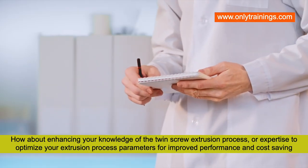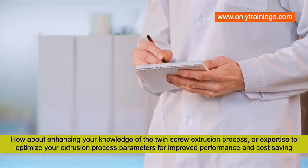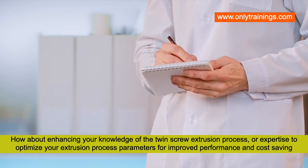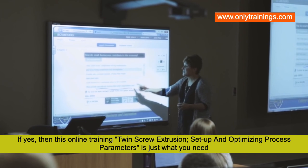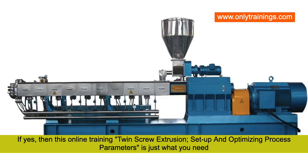How about enhancing your knowledge of the twin screw extrusion process, or your expertise to optimize your extrusion process parameters for improved performance and cost savings? If yes, then this online training — Twin Screw Extrusion Setup and Optimizing Process Parameters — is just what you need.